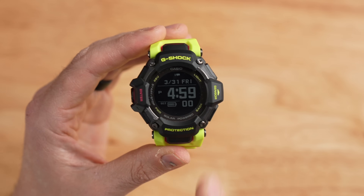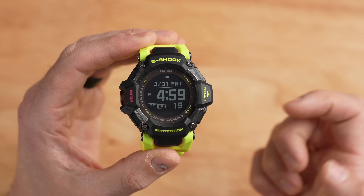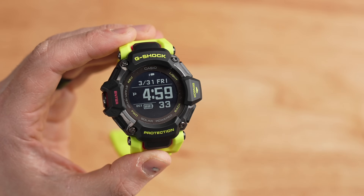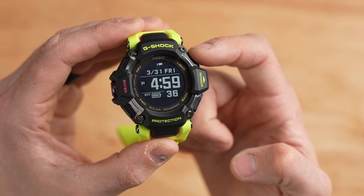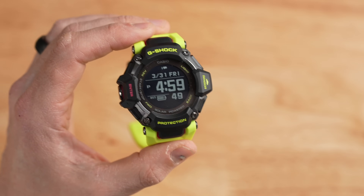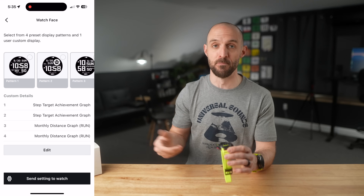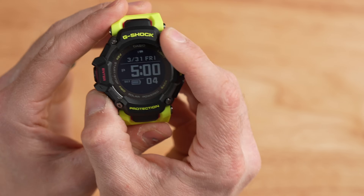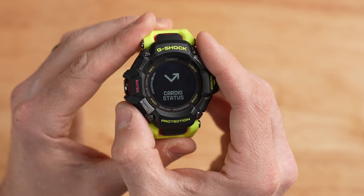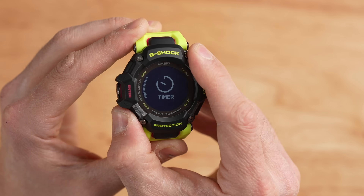The user interface has changed compared to the older GBD-H1000. On my watch face, I've got date, day of the week, time, seconds, battery level, and tiny icons for notifications and Bluetooth. The watch face is customizable from within the Casio Watch app. Scrolling through the widgets, I have: heart rate, blood oxygen, breathing exercise, cardio status, life log, nightly recharge, activity log, almanac, compass, altimeter, barometer, world time, timer, stopwatch, and notifications.